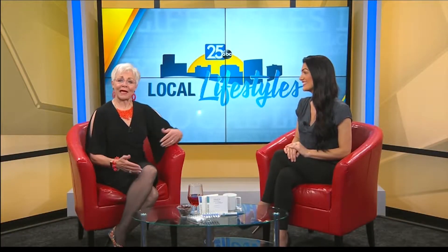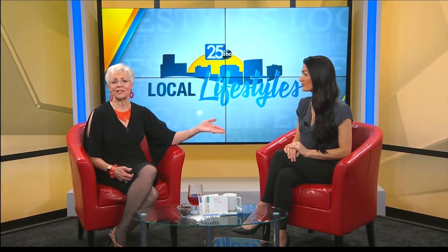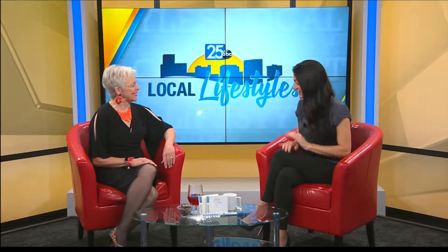Welcome back! We welcome back Angie Weineker. She is here to talk about Power Swabs. She's going to help us get our teeth white and bright for back to school, back to work, and back from vacation. It's good to see you again. Thanks for having me.